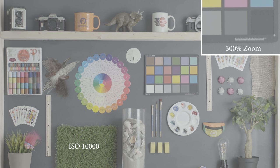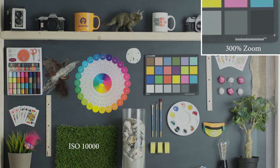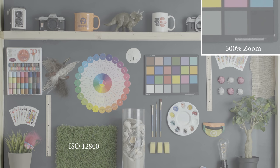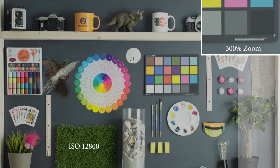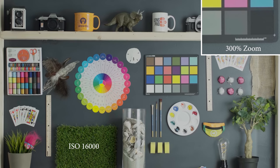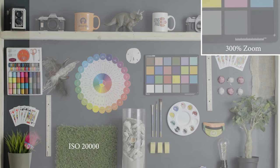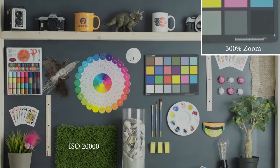All the way up to 10,000 we're still getting a usable image and I would definitely feel comfortable using this in a documentary-style setting. Up to 12,800 we're starting to see a little bit more of that dancing noise but we're not seeing a lot of color shift or color noise. Going all the way to 16,000, this is very usable and I wouldn't have any problem throwing this into a project with a little bit of noise reduction on top.